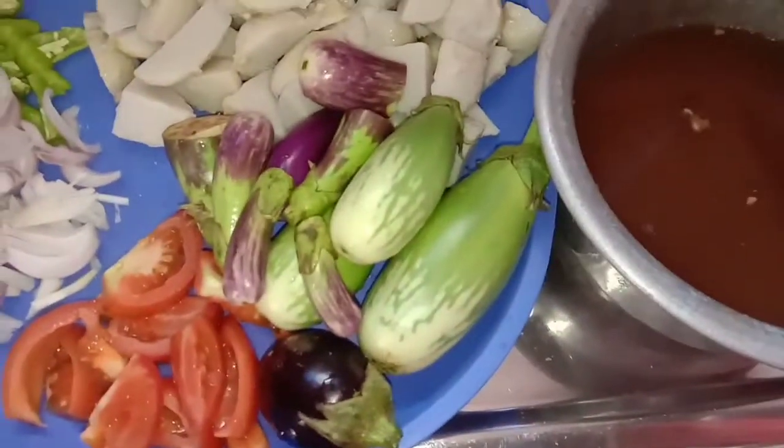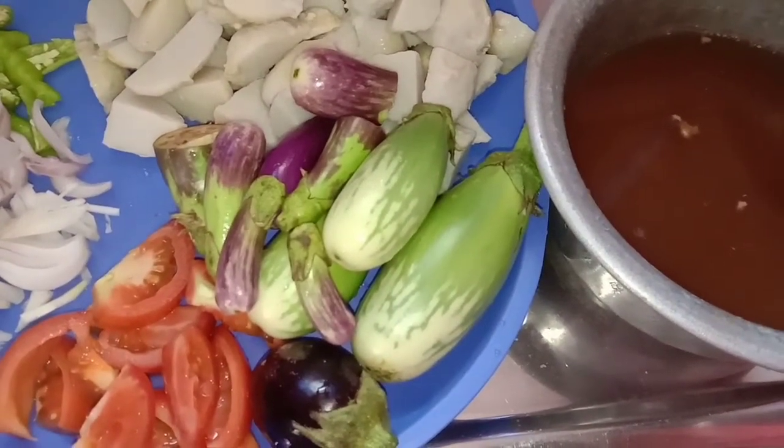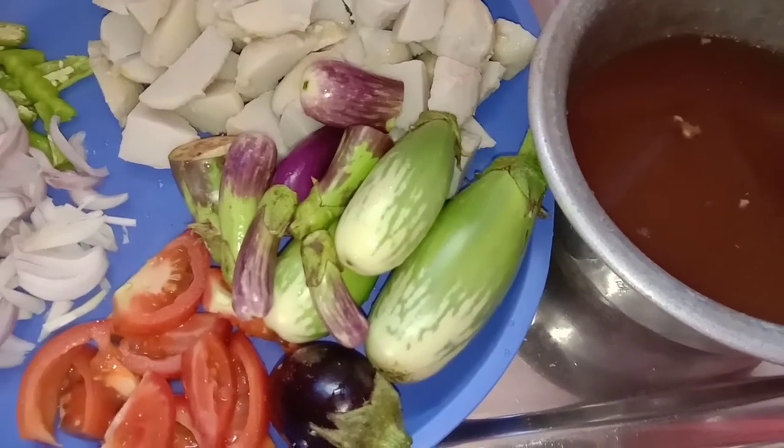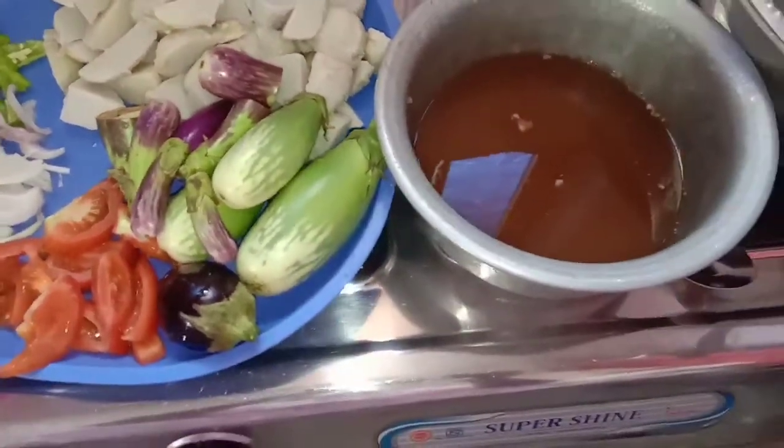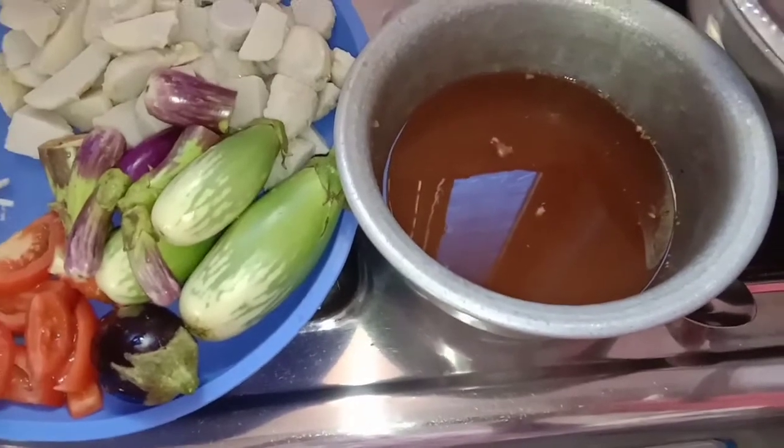You can also add tomatoes. It is a big amount of tomatoes. You can add tomatoes.